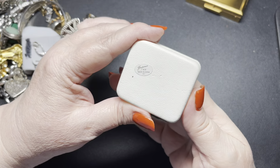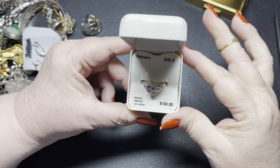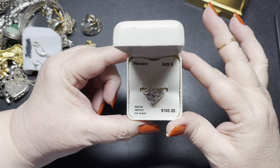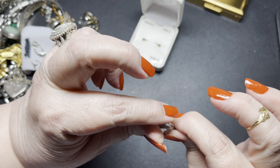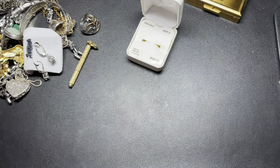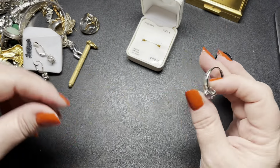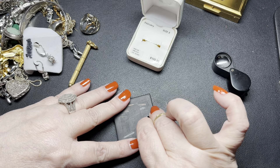Here we have a leather box. It says February sterling silver size eight, genuine amethyst diamond accent. So it was originally a hundred dollars. Let's first see if there's anything written inside. It looks brand new, not used, but let's see if I can see any markings. I do not see any, so let's see if it's real sterling.